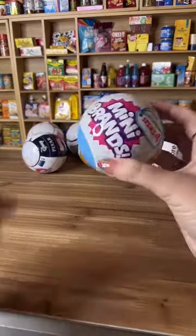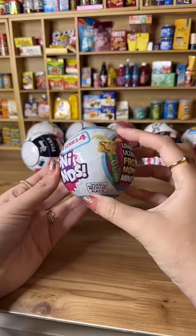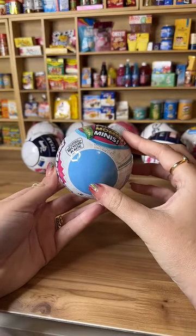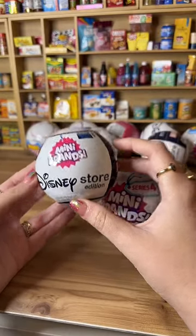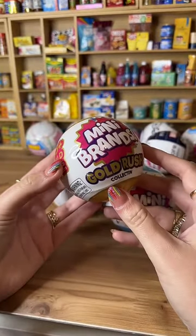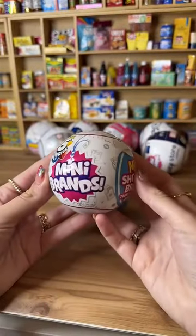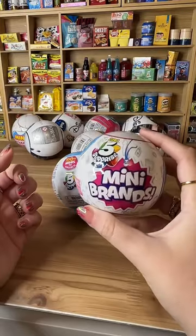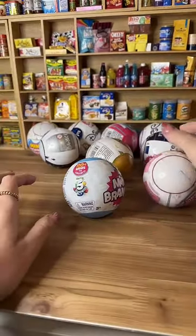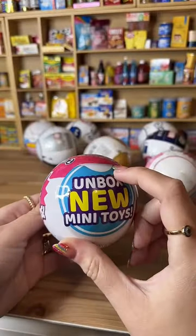Welcome to this mini superstore live video! I'm so excited. I'm going to be opening lots of mini brands balls. I have mini brands series 4, mini brands Disney store edition, mini brands gold rush collection, and mini brands series 1. These are the first ones that came out — these are old and rare. And we also have toy mini brands series 2.